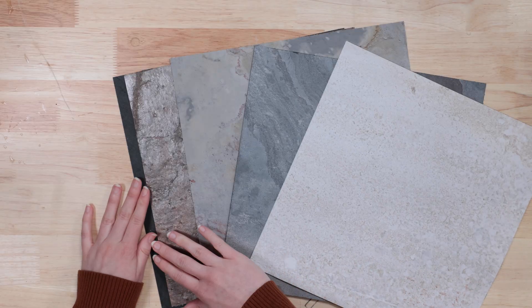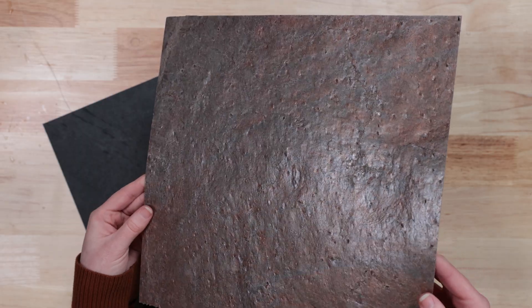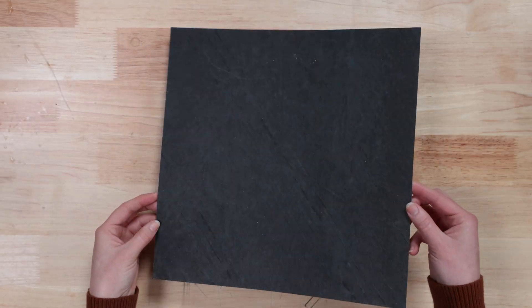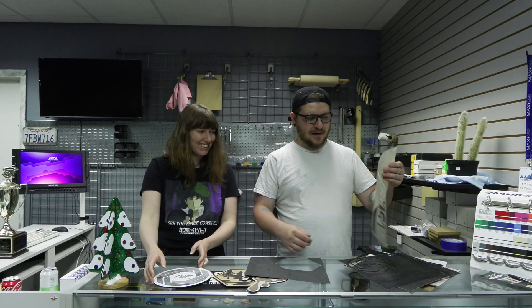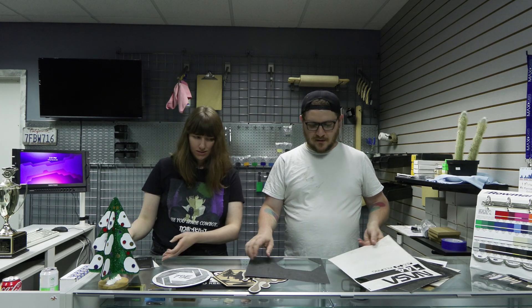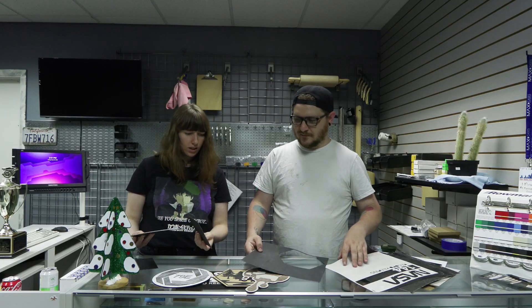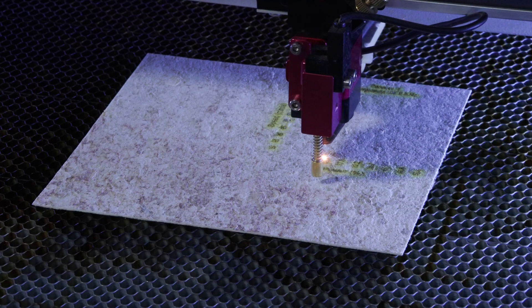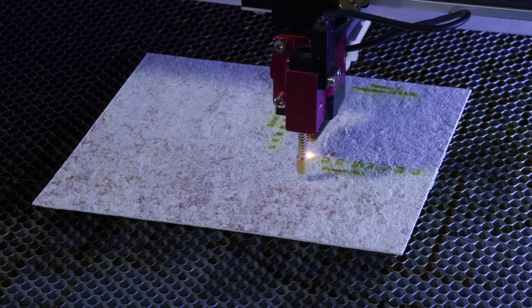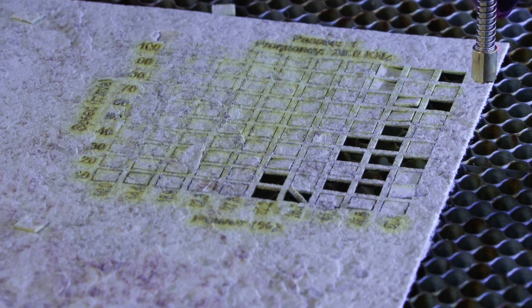We'll touch on the adhesive a little bit later. We have a lot of different colors — Autumn, Autumn White, Copper, Birch, and Nero Line which is kind of like a slate. I really like the Nero Line — that plain black slate feel. I liked the Birch but it did get a weird yellowing when engraved on, and even when cutting you can see it a little.